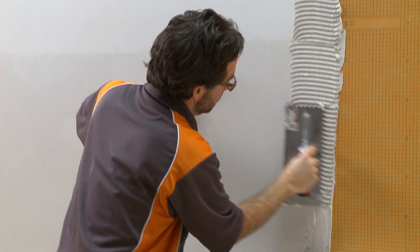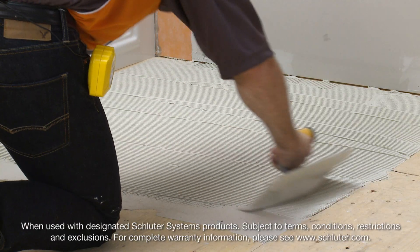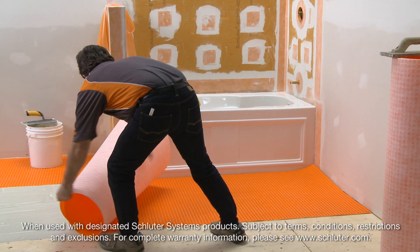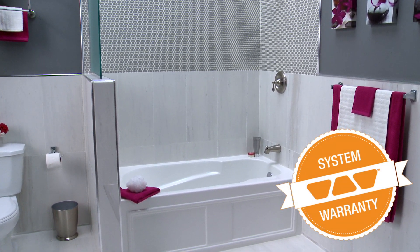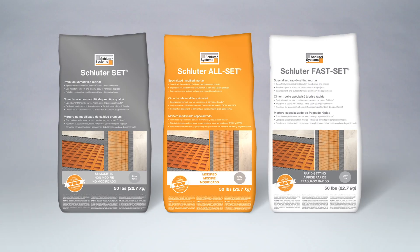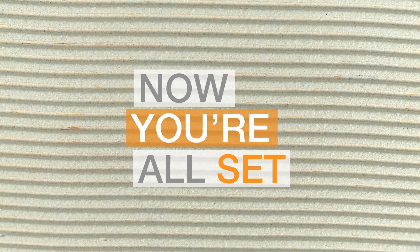Now that we offer our own Thinset, extended lifetime system warranty coverage is available when our complete system is used. Your whole installation is covered by a single trusted source — Schluter Systems. Schluter Thinset Mortars. Now you're all set.